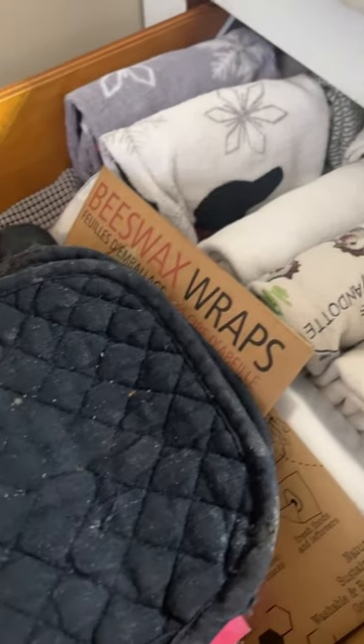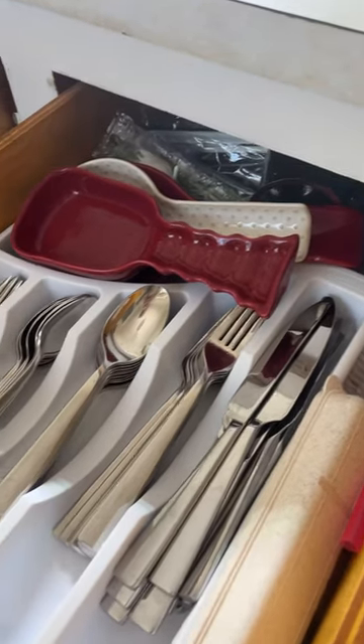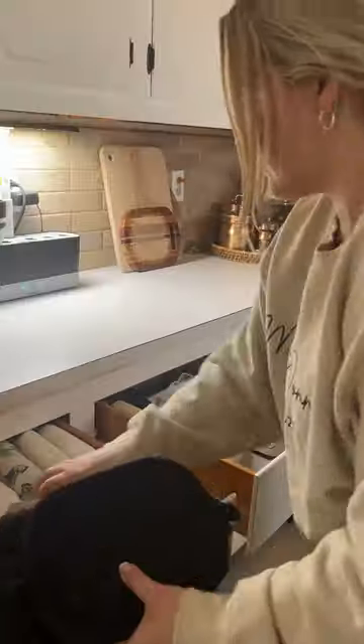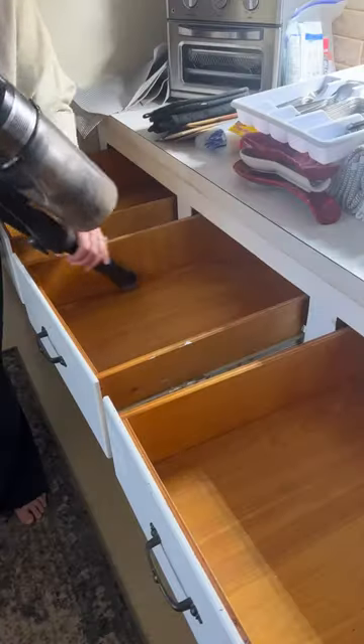We have a small galley kitchen, which means we only have four drawers in our entire kitchen, and one of those is our house junk drawer. So really we're working with three. With the spice cabinet obviously not working, I decided it was time to give everything a reorganization — I took everything out of the drawers.